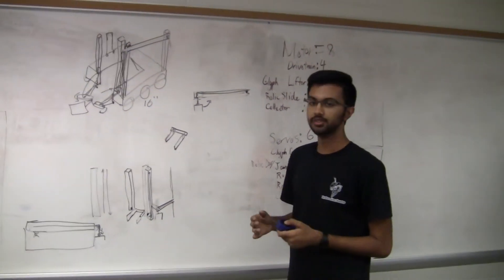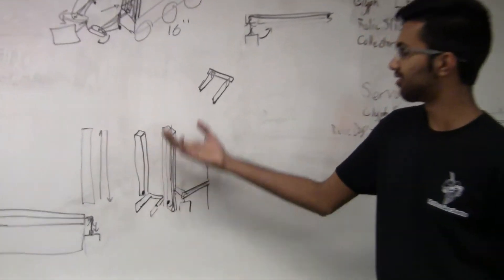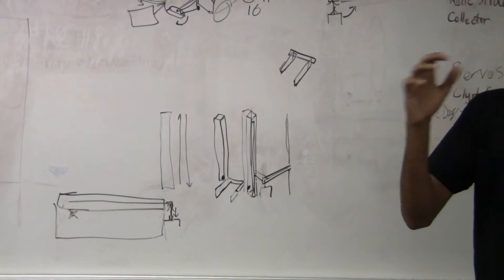We're going to be using a gripper system mounted on a linear slide to lift the glyph up to whatever height we need before placing it in our crypto box.